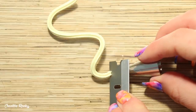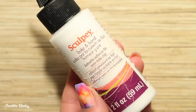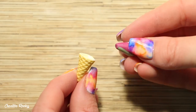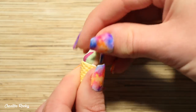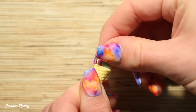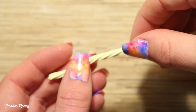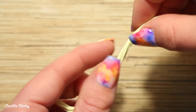I then used my blade to trim it off on an angle. I'm taking some Sculpey Bake and Bond liquid clay and pouring some of this inside of my waffle cone. Then I'm placing a piece of scrap clay inside the waffle cone — this will give me something to wrap the ice cream around so that it's not hollow inside. I'm then taking my piece of clay and twisting it gently to create more of a swirled look, and then it's time to add it to the waffle cone.